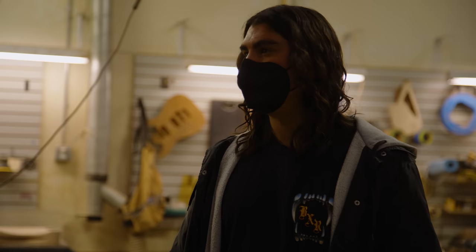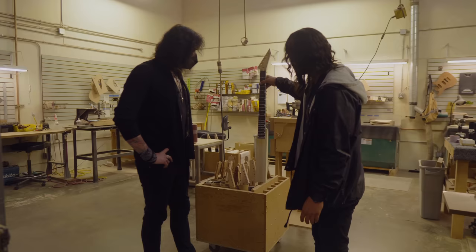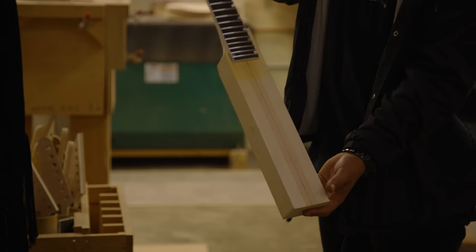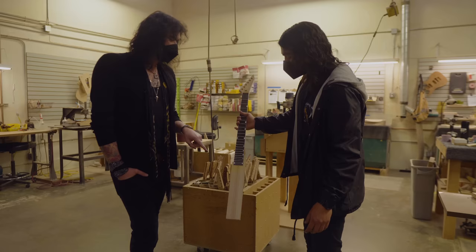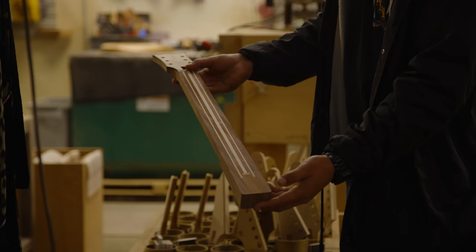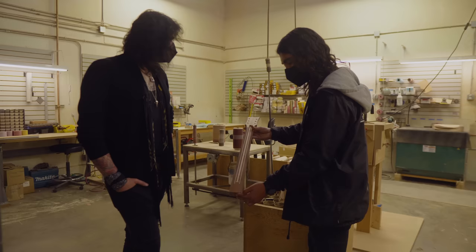I never thought I'd ever see a box of ESP necks — and that's a neck-through! For the guys and gals that don't know, on a neck-through, the neck goes through the body and you attach the wings — mahogany in this case. This one actually has a zebra wood top on it — this will be a beauty of a guitar. You can also see finger boards down there — the neck before it has the fingerboard on it, with double reinforcement for the truss rod. This one's going to be a gold splatter, same as the ones we saw earlier.